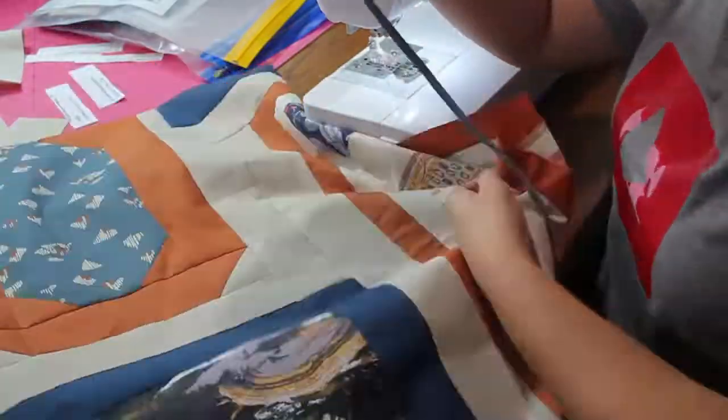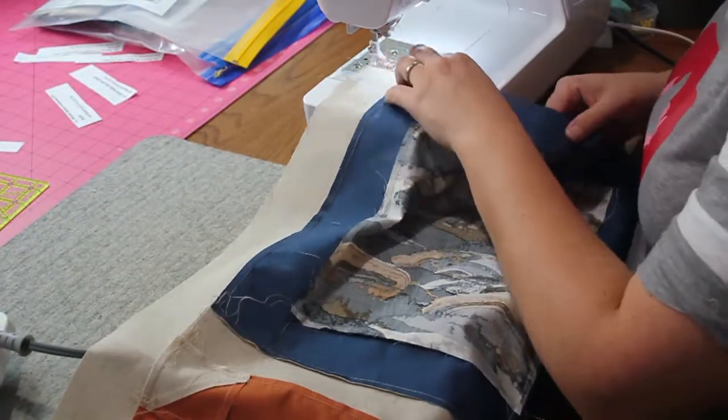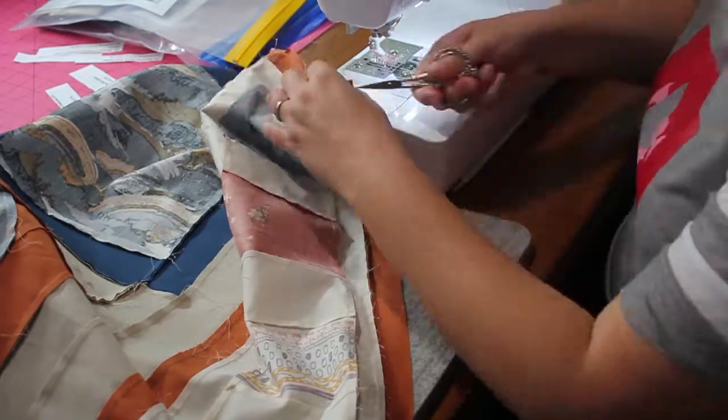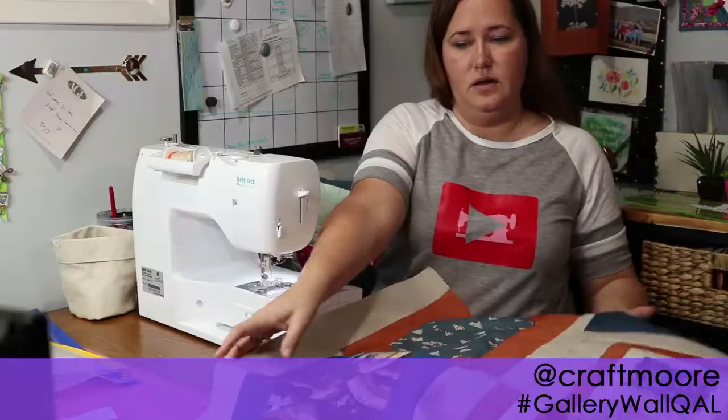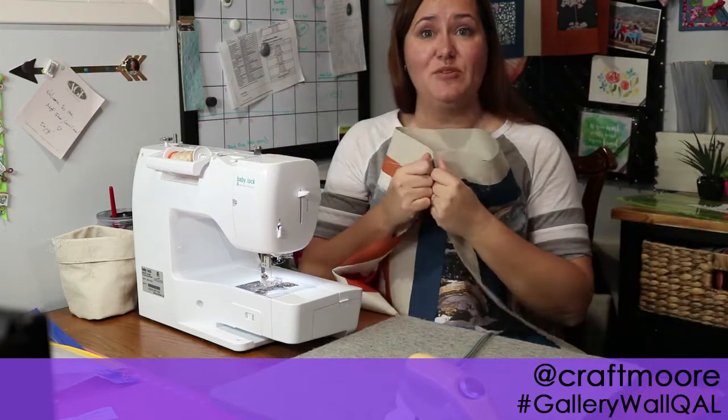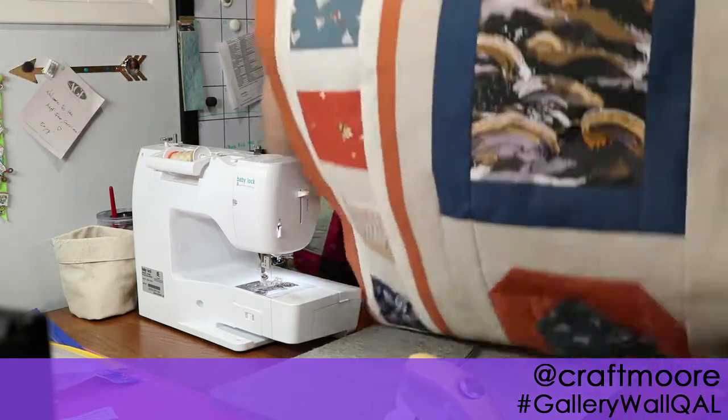Unit B, we're all done! I will see you back here next week for Unit C. In the meantime, make sure you're following me on Instagram — I'm @craftmore. Make sure you've given this video a thumbs up. If you have any questions or comments, leave those down below, and subscribe to this channel so you'll be one of the very first to know when the next week of the gallery wall quilt along is up here on YouTube. Thanks so much for watching and I'll see you next week — bye-bye!